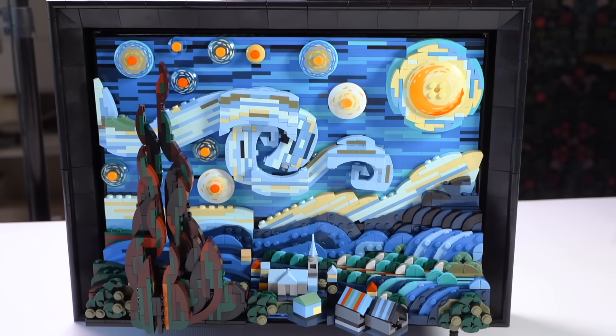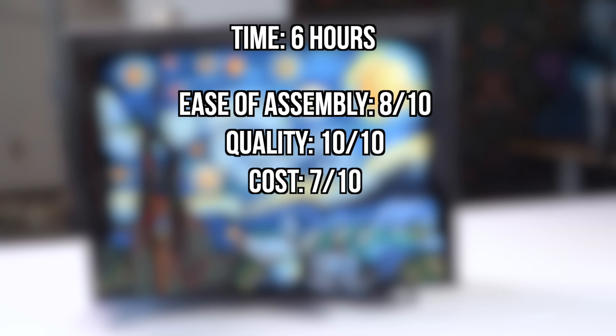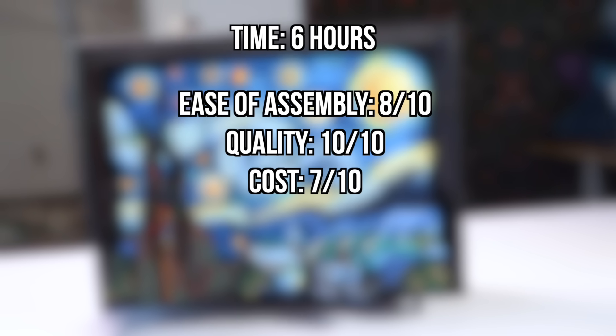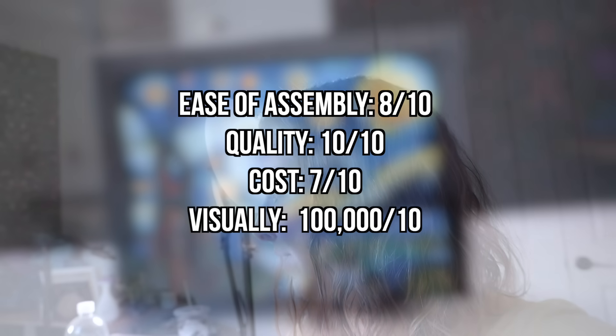Here is my overall rating. Ease of putting together: 8 out of 10. Quality: 10 out of 10. Cost: 7 out of 10 — I'm kind of neutral on this because I understand why it's the price it is and you get a lot for your money, but I know it's quite expensive and definitely a treat yourself splurge purchase. Visually: 100,000 out of 10.